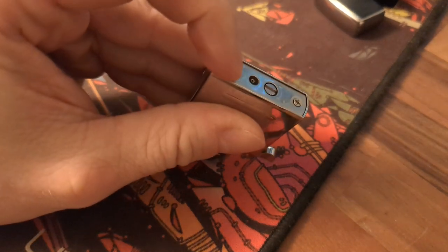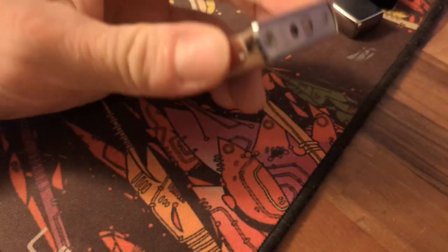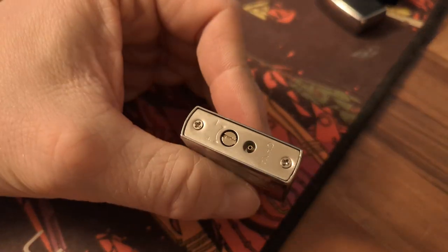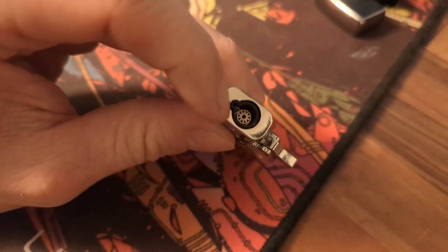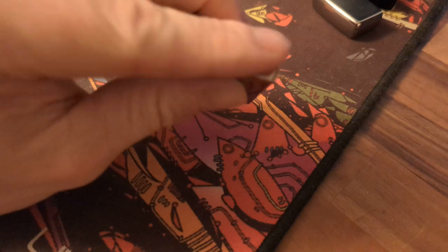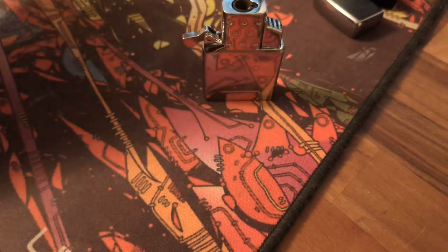That means you've gotten rid of the air bubbles. The gas will be very cold at this point, so the lighter will be extremely full. If you keep going, liquid gas will actually pour out because there's no air left. So now the lighter is completely full of gas, the igniter wire is adjusted, and there are zero air bubbles.